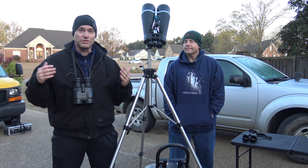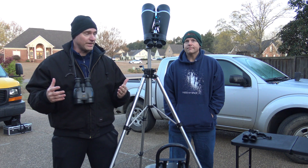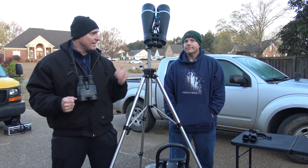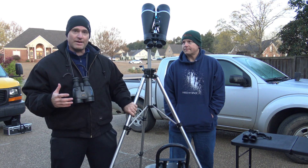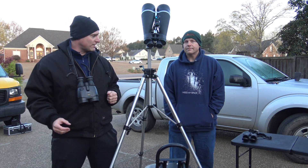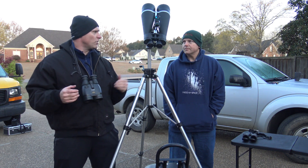Brian actually uses binoculars a lot when he's out observing. You can see a pair of binoculars that we worked with this morning, got set up, and a nice tripod, and also some other equipment and accessories. Brian, kind of walk us through what you do with binoculars.